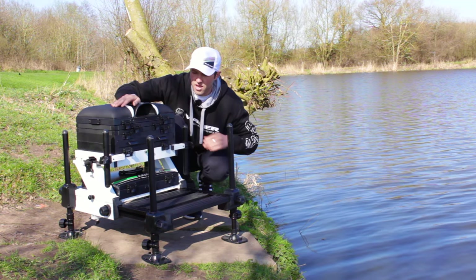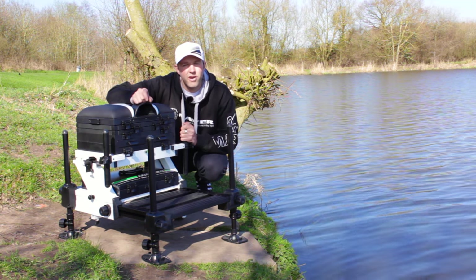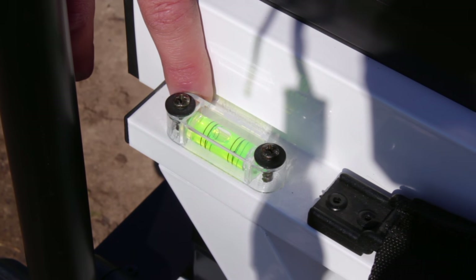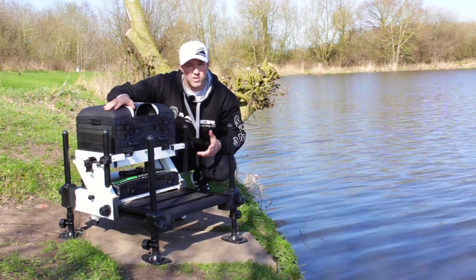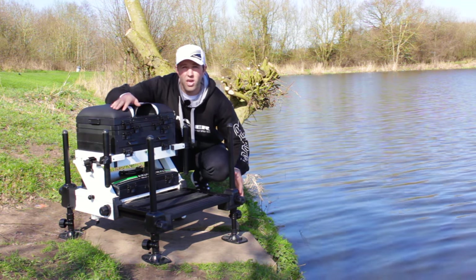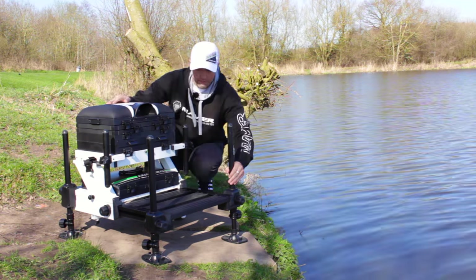You can just adjust the bottom part to get it all nice and level. Another great feature of the Z Frame is that it comes with two spirit levels — one on the front of the box and one on the side. It's really important to get your box level, so with the spirit levels and the adjustable legs you can do that. The last thing you want is to hurt your back when you're fishing with a long pole.